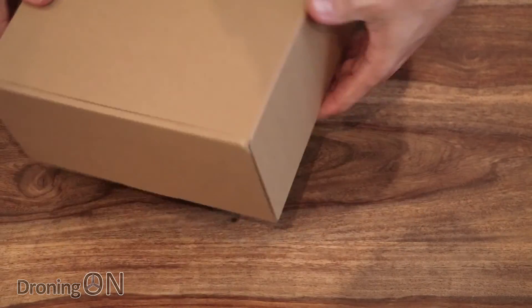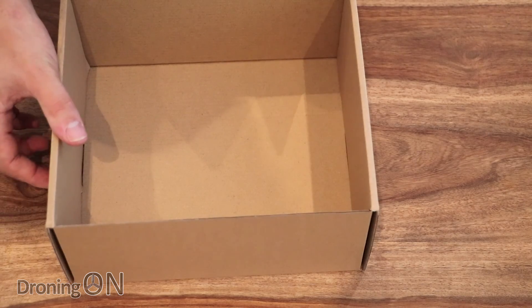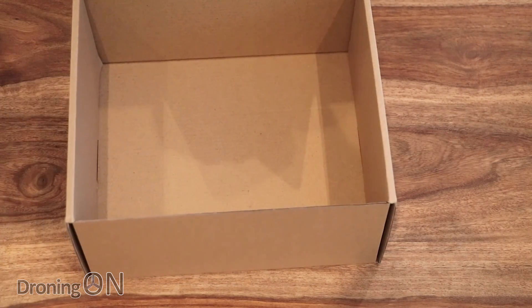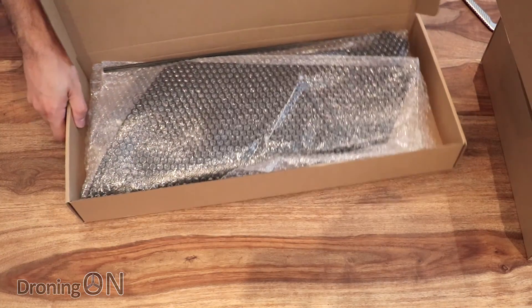Next box - this feels so light I could believe there's nothing inside it, and there isn't. That's weird! So this one looks more interesting - I'm expecting the wing sections in here.